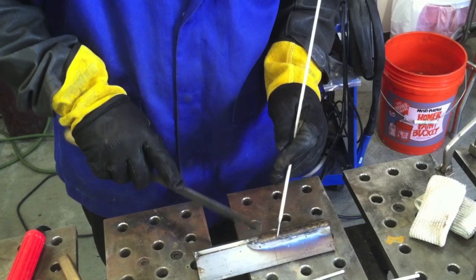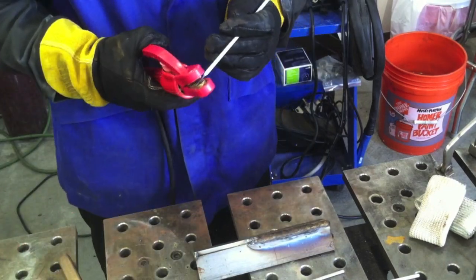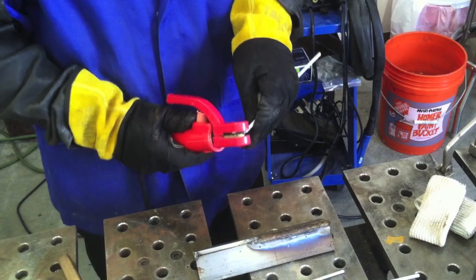I'm just going to tap that off a little bit. That was the Hobart rod. I'll run the rest of it with the Lincoln Excalibur, and we'll see that in just a sec.